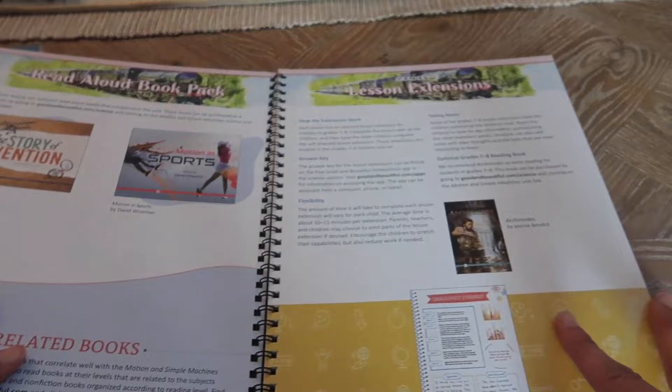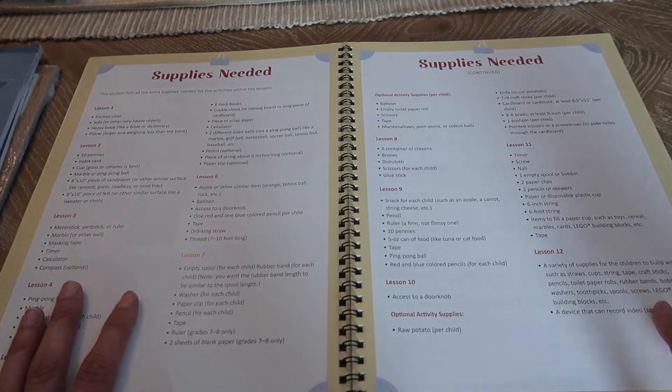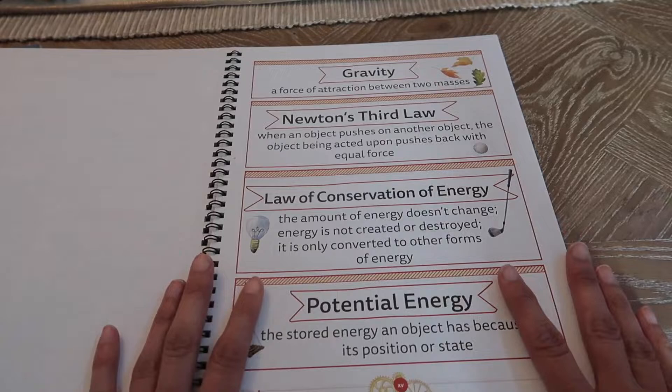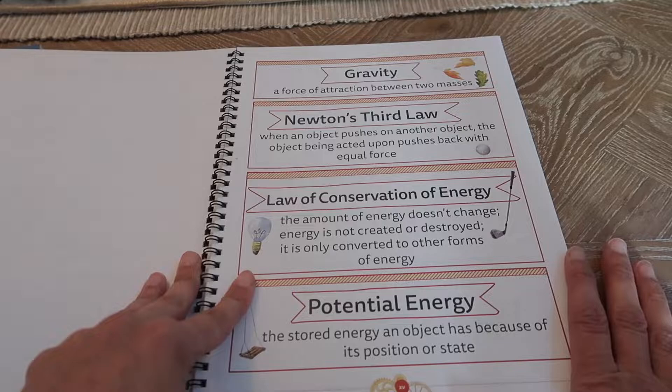It shares with you the two books that we're going to look at in our book pack. There are some notes about the seventh through eighth grade lesson extensions. You have a master list here of all the supplies needed for each lesson, lessons one through 12. And then in the beginning here you have all of your words for your word wall — you cut them out and put them up on your science wall if you have one.